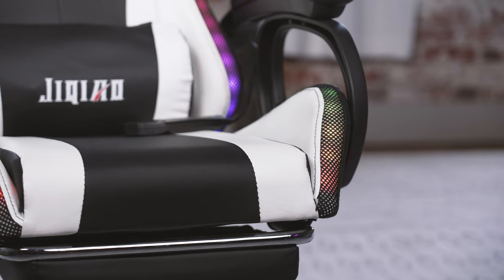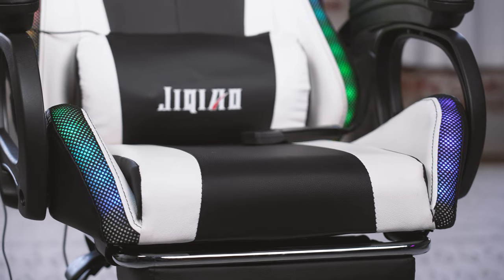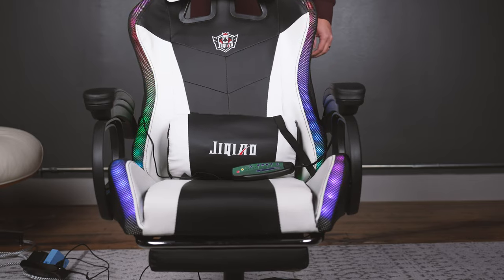Not only that, but there's also hardly any room in the chair for you to do anything with your legs. Because not only do you have the big bolsters here on the side, but then you've got the plastic arms here as well. This thing is also built incredibly cheaply. I'm rocking back and forth, and on a $200 chair, this is extremely unacceptable.